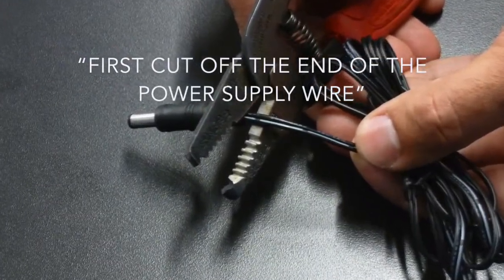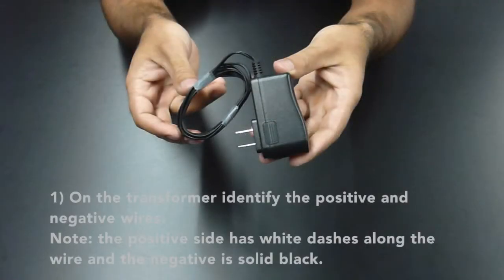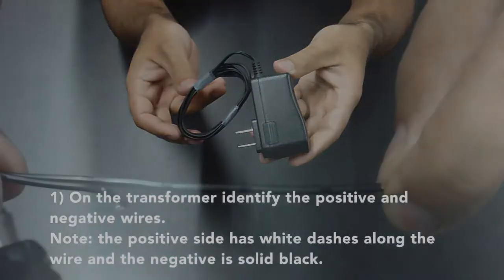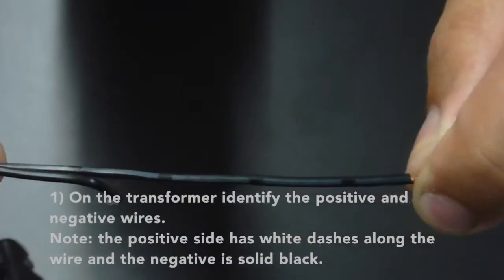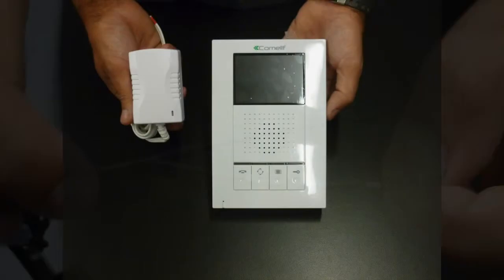First, cut off the end of the power supply wire. On the transformer, identify the positive and negative wires. Note: the positive side has white dashes along the wire and the negative is a solid black.